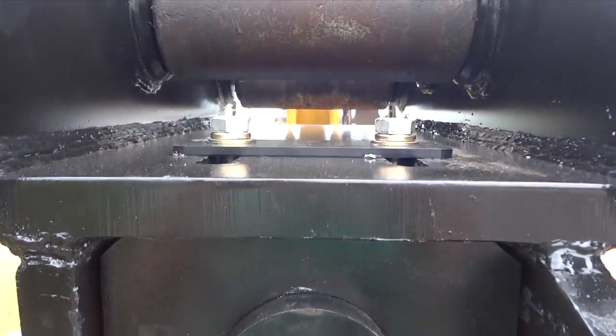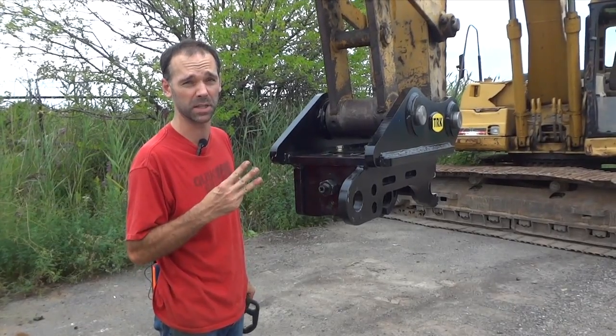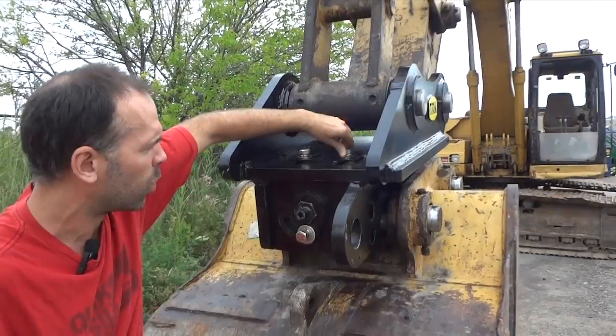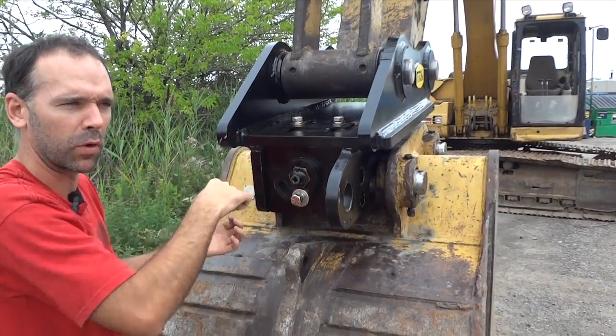We also have two secondary locks built into the quick coupler, so essentially this quick coupler has three locking mechanisms holding your attachment on. When that's tightened down fully, it also stops the grabber from being able to move forward and backwards.